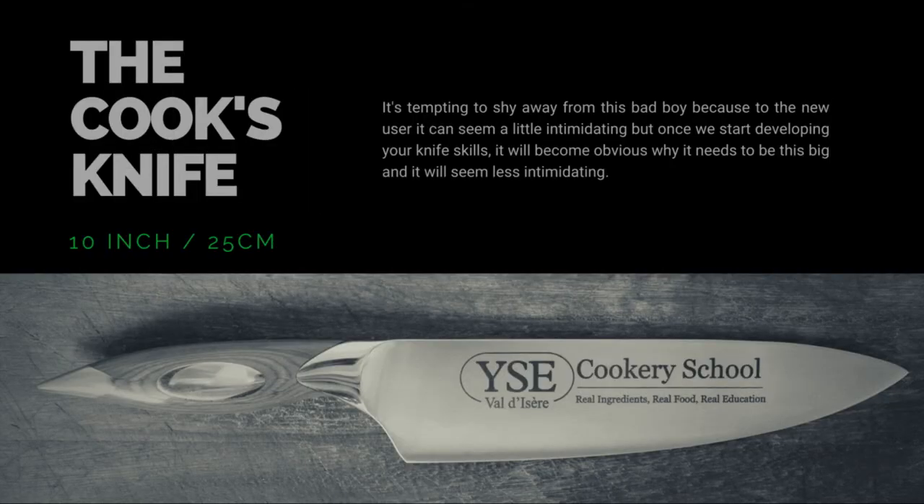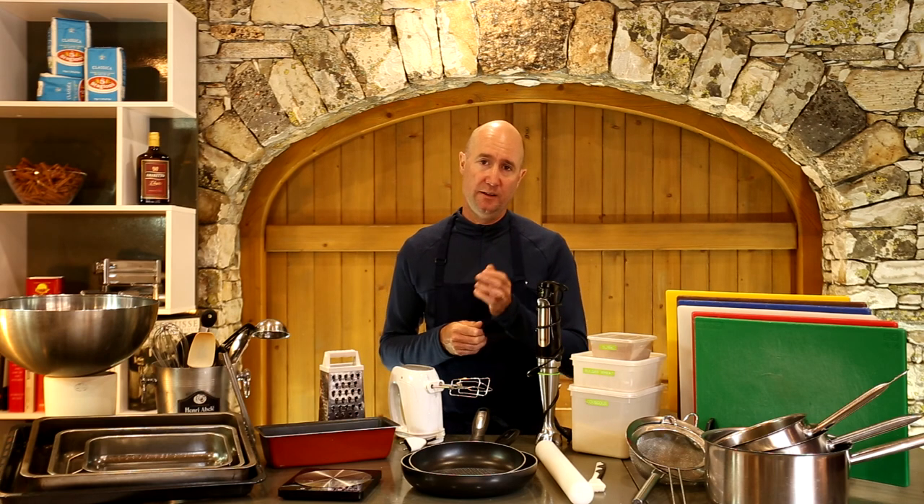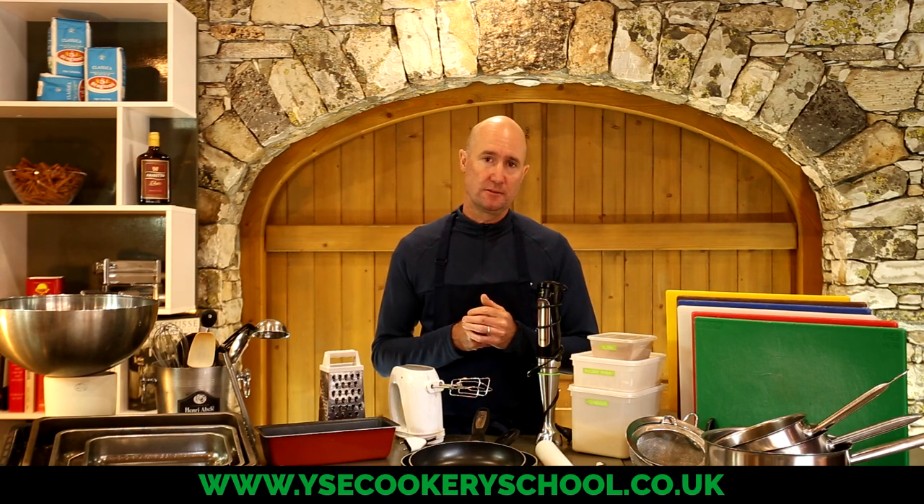That's about all you need for a basic kitchen. Remember you also need at least one good cook's knife and something to sharpen it with, but we'll look at knives in more detail in a separate clip. Next up I'm going to look at the kit you'll need if you're starting to think about progressing your cooking and need a little bit more technical gear. You can see the full list of our recommended equipment in the description below or on our website via the link in the description. Thanks for watching — see you soon.